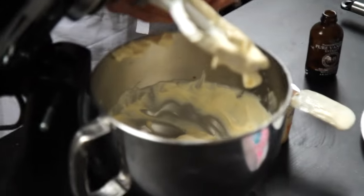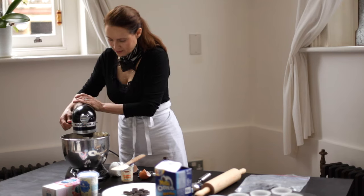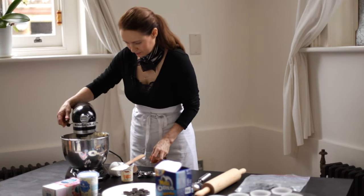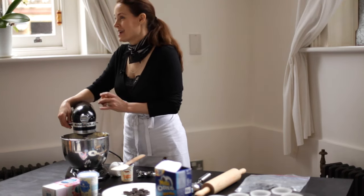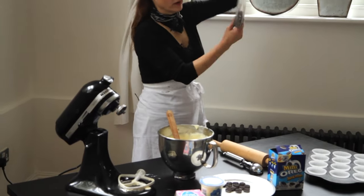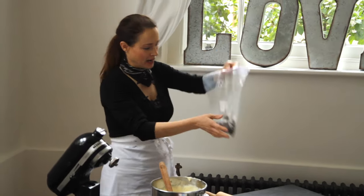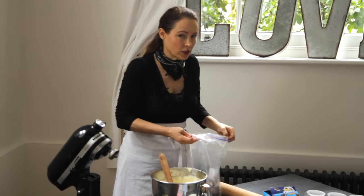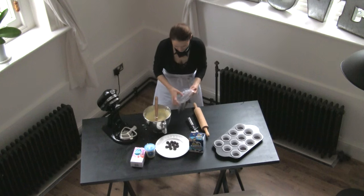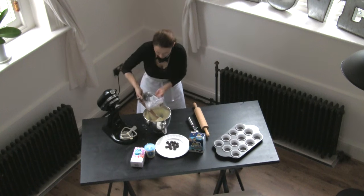And our second egg — there. So now we'll check back, and you can see what it looks like before we add our beautiful Oreo cookie crumbs. I bashed up the rest of them. We used 12 for lining the tins, and then the other seven I put in the bag and crushed up. They don't need to be crushed up really, really fine — you do want them a bit chunky. Scrape the sides, and then we're just going to pour it in here and fold it through.